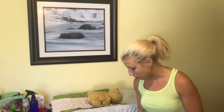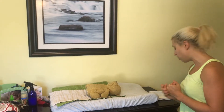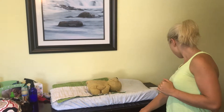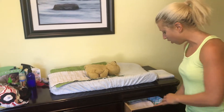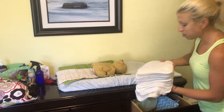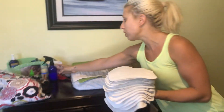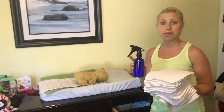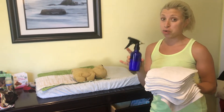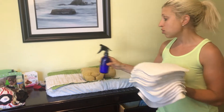I have 24 pre-folds and 12 covers, because you can actually reuse your covers as long as they're not too wet or too soiled. I also have terry cloth wipes, which I use instead of regular diaper wipes, along with my homemade diaper wipe solution — I'll include a link on my webpage. It's basically water with a little bit of Dr. Bronner's, a little bit of coconut oil, and just a few drops of lavender, and that works great.